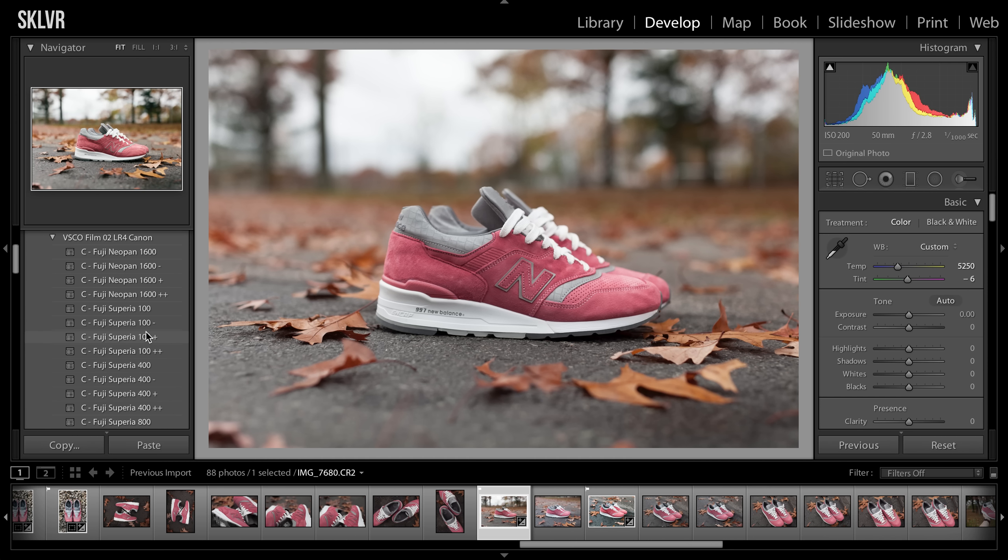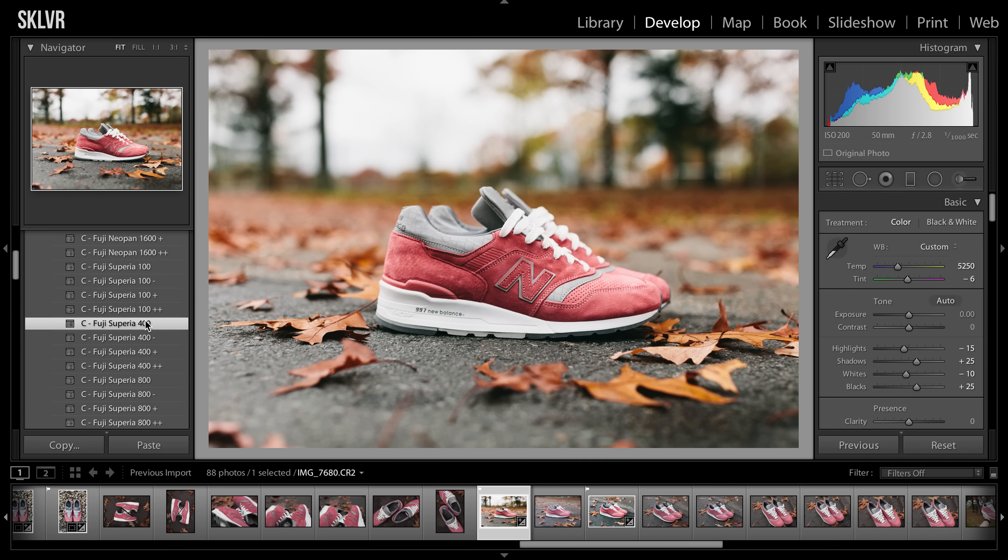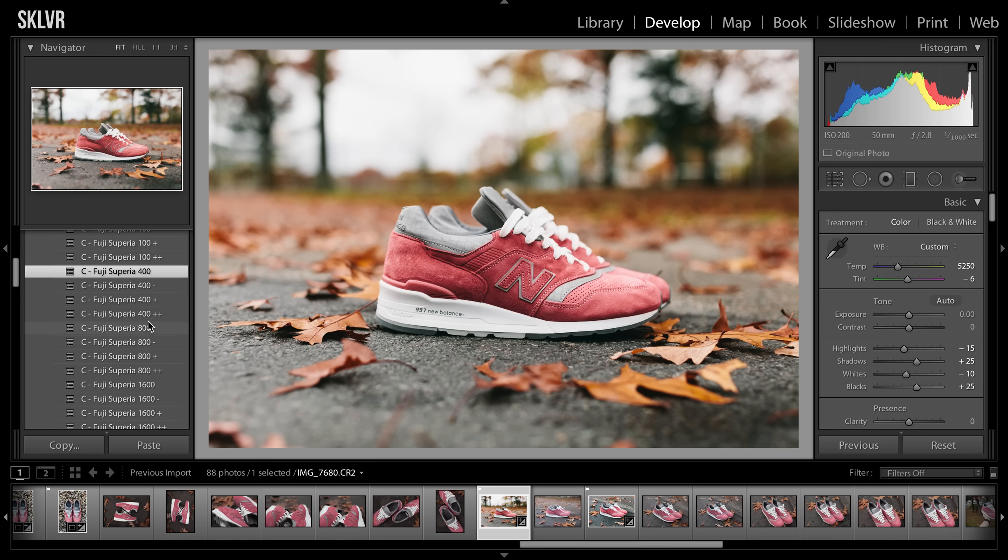So I'll go through and see what I like. I'll click one and see how it looks, then click another. If you click more than one, it'll override the last one, so you don't have to worry about them combining. I think I'll go with Superior 800 for these types of fall tones. Maybe even 800+. No, I'll just go with 800.